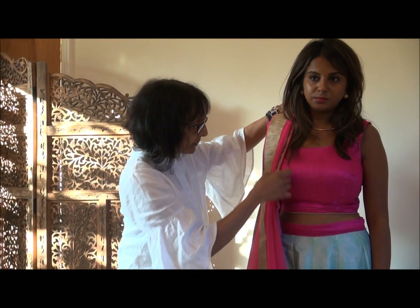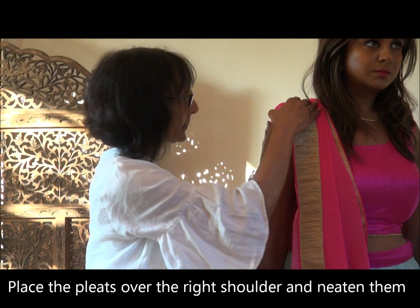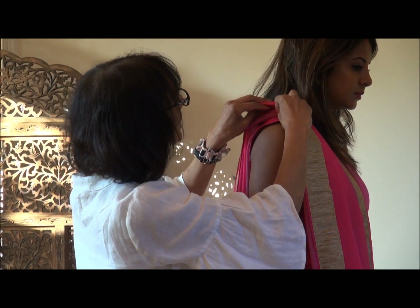So now drape it onto the right shoulder and pin it up. But before I pin it up I'm gonna make sure that all the pleats that are resting on the shoulder are nice and neat.